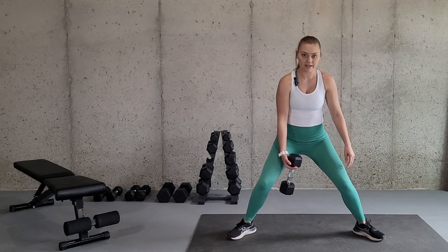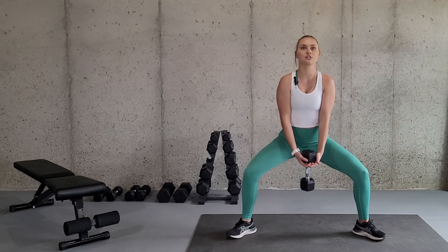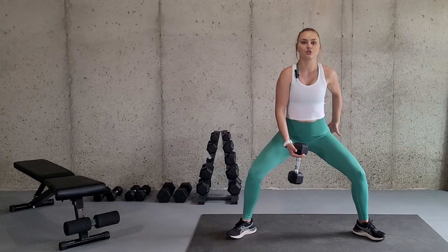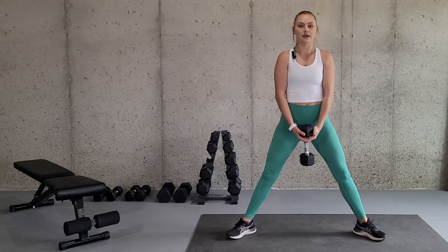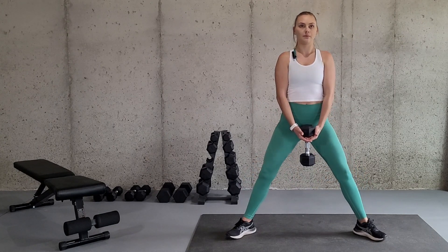You do not want your knees caving in or flaring out. So you're going to squat down, weight into your heels, and then as you stand, you're going to squeeze your glutes at the top and you do not press forward. You just come to that neutral standing position, then squat down and back up.